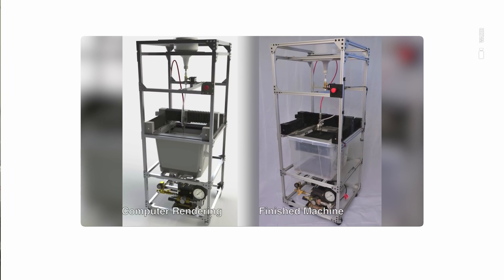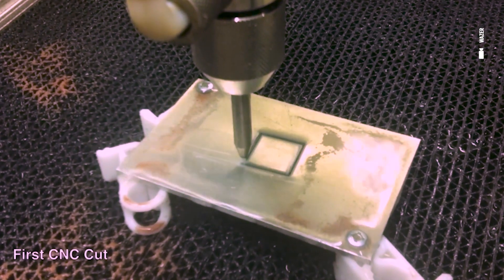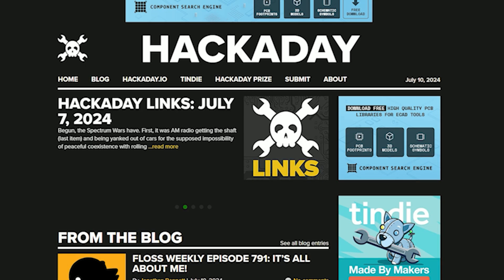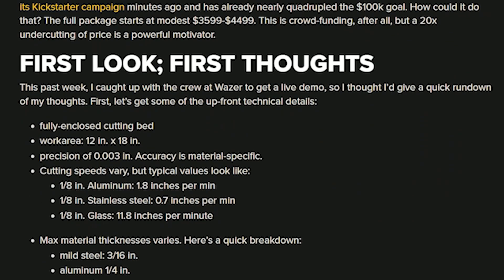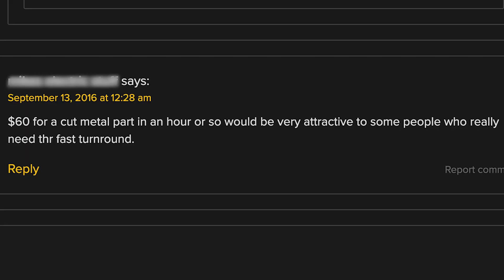One of the fortuitous things that happened: my student partner from the senior design project, Adam, created a video documenting the project and posted it on YouTube, and somehow Hackaday found out about it. Hackaday is a wonderful group of people who like to get into how stuff works — how can we push it, what can you do next? They wrote an article about our senior design project and we started getting hundreds of emails.